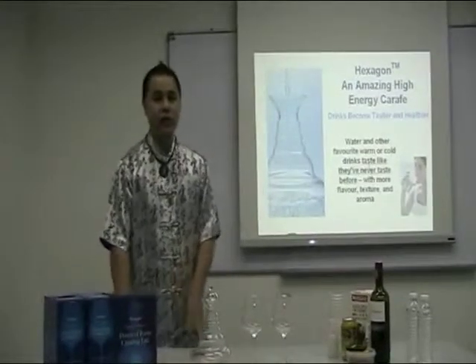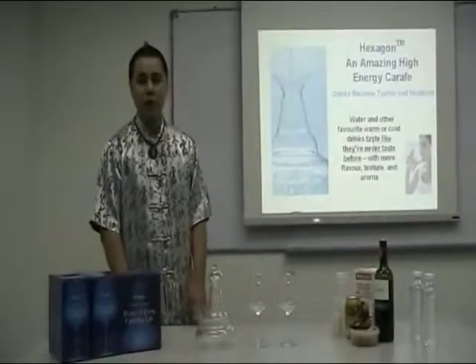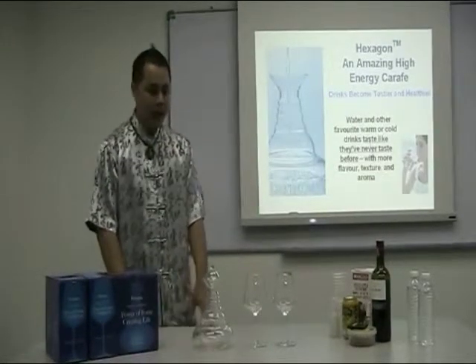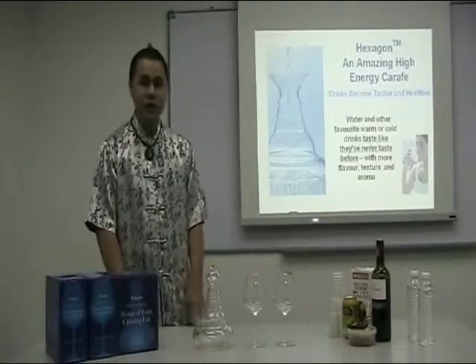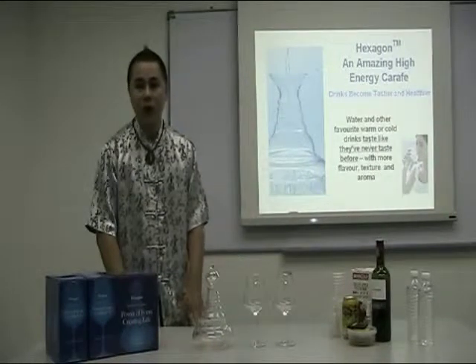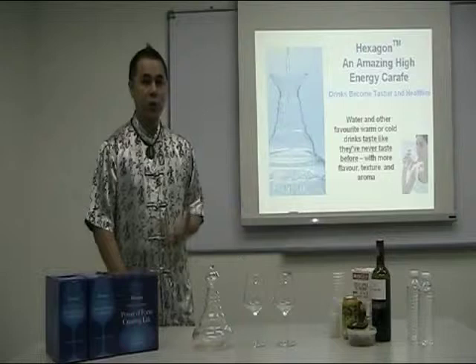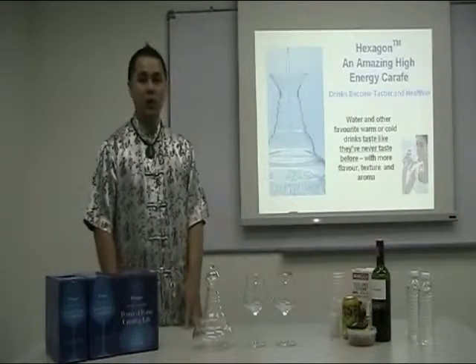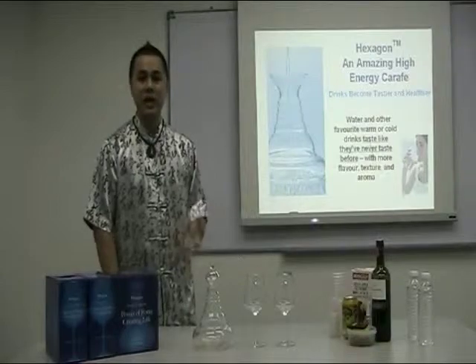You can put in any kind of drinks — cold drinks, warm drinks. Do not put hot water in it. After 3 minutes, your drinks, your water will taste like they never tasted before. The biological value of the water will be enhanced, and your water will taste even sweeter and even nicer.